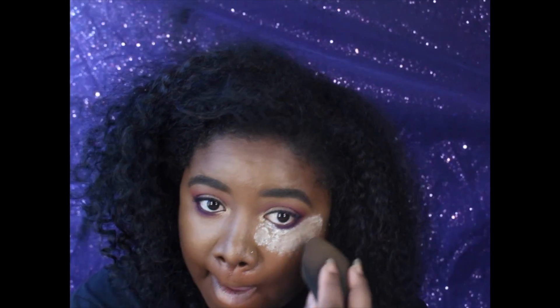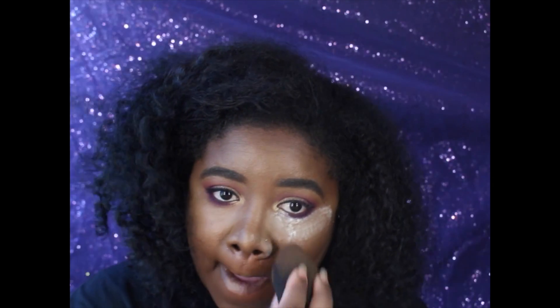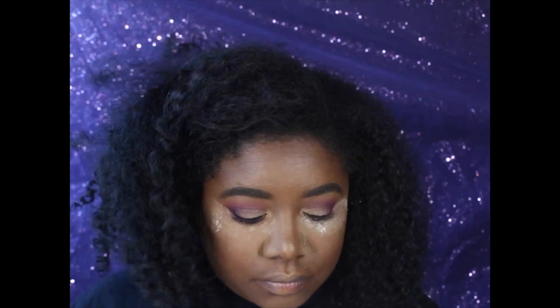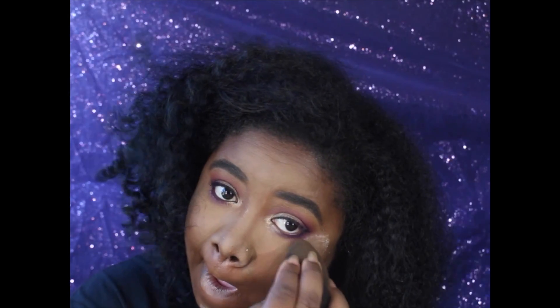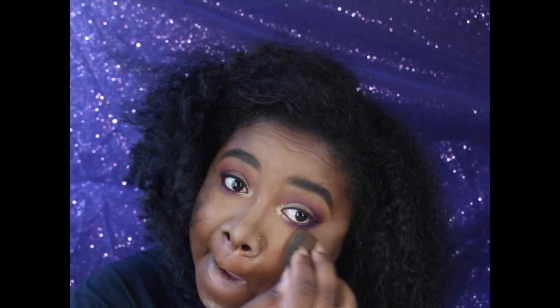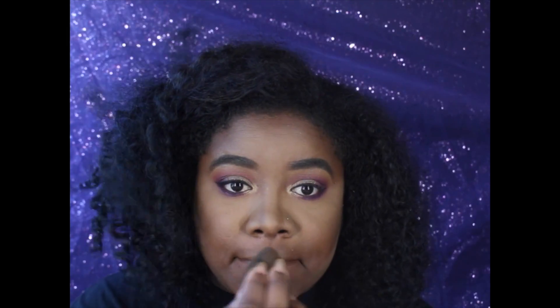To set that concealer in place, I'm using my Laura Mercier Translucent Setting Powder to set my under eye and everywhere I placed that concealer — it keeps the concealer from creasing. I really love this and I don't think I'll use anything different, honestly. I'm pressing the powder into the skin rather than just setting it on top and dusting it away, letting it melt with the beauty blender.